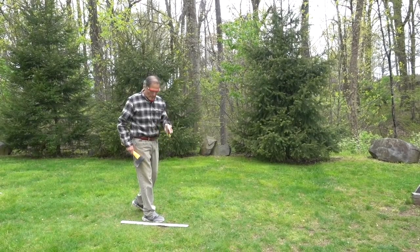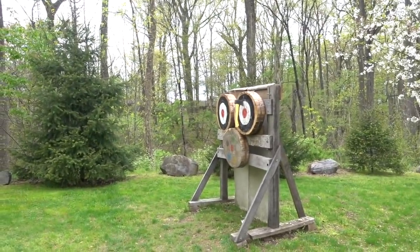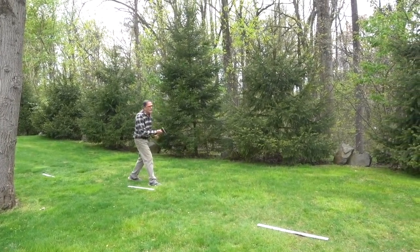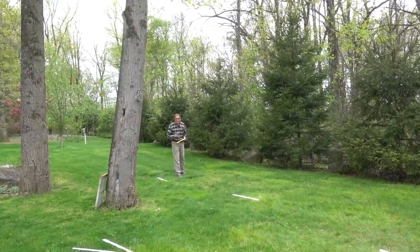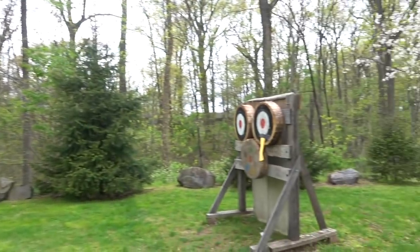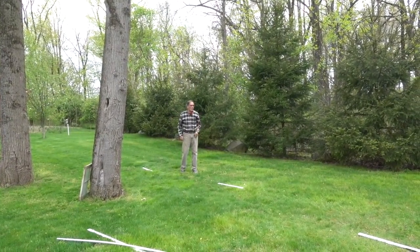For a single revolution, my marker starts at 11 feet. For two revolutions, I'd back up with my marker starting at 22 feet. And for three revolutions, my marker starts at 33 feet. Let's see if I can hit the target. Well, that wasn't the target I was aiming for, but I'll take it.